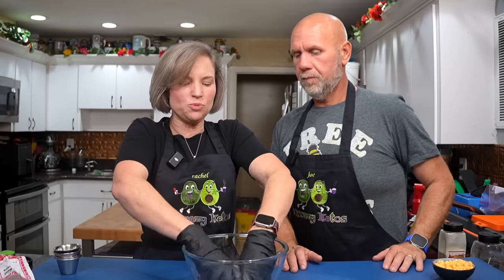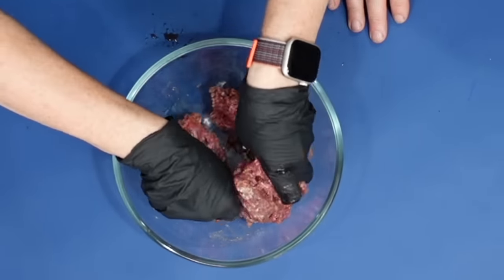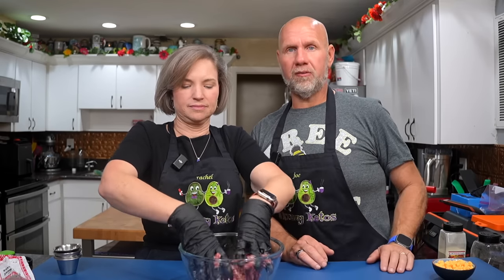How much cheese will you need? It's kind of how cheesy do you want it. For me a good ratio is about 10% — so with 16 ounces of ground beef, anywhere between one and a half to two ounces of cheese. You could add more and have it more cheesy, or a little bit less. If you didn't want cheese at all, you could just stick the meat straight in.